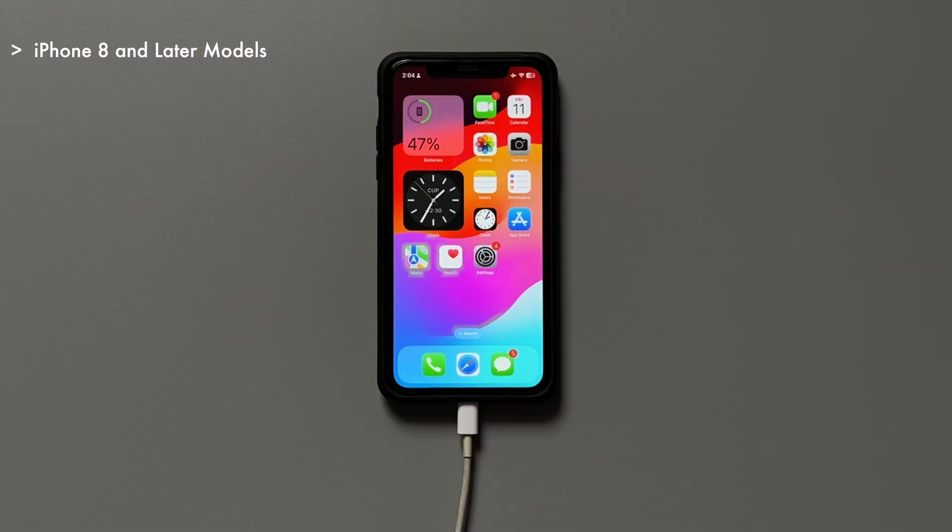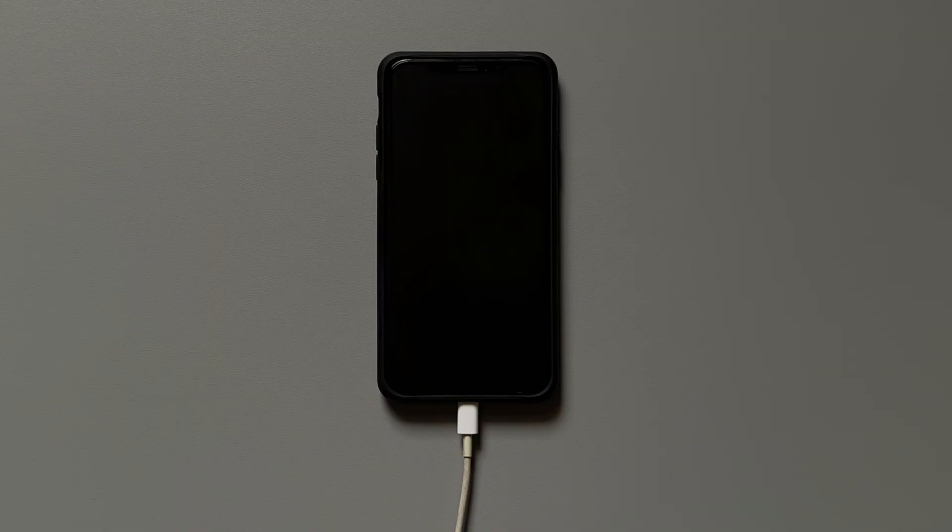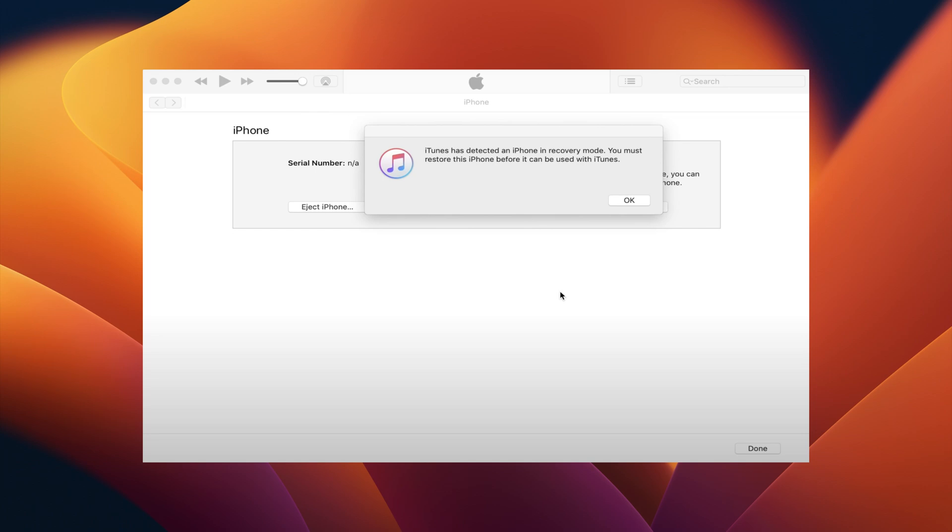For iPhone 8 and newer model users, press the Volume Up button first, then the Volume Down button, then keep holding the Power button until the screen goes black. The iPhone will show a completely black screen and a pop-up window with relevant info will appear within the iTunes app. And done — your iPhone is in DFU mode.